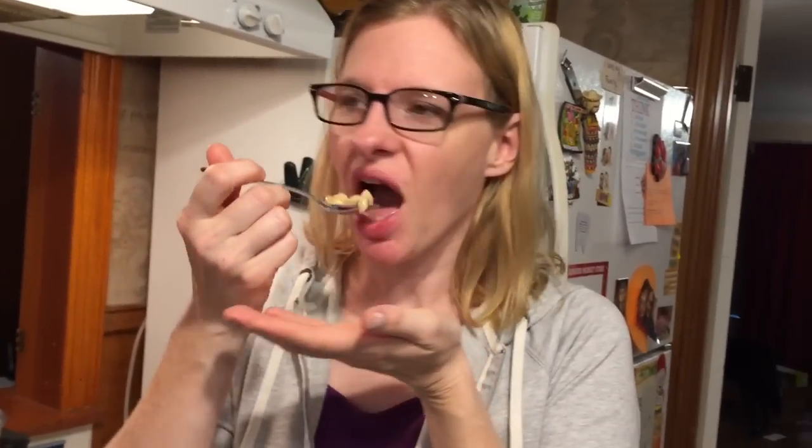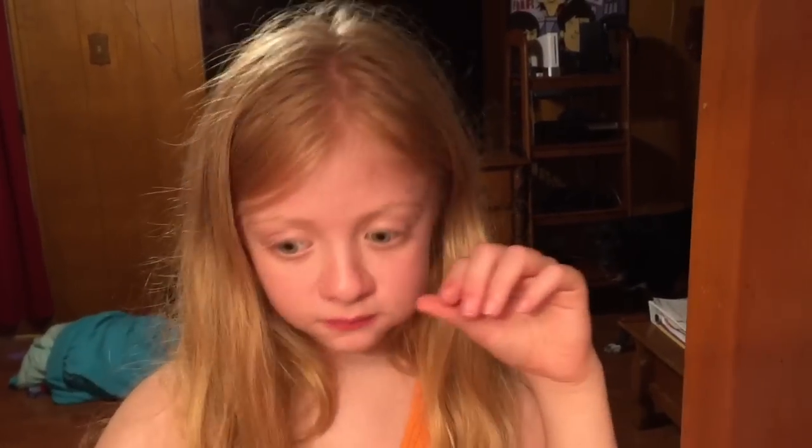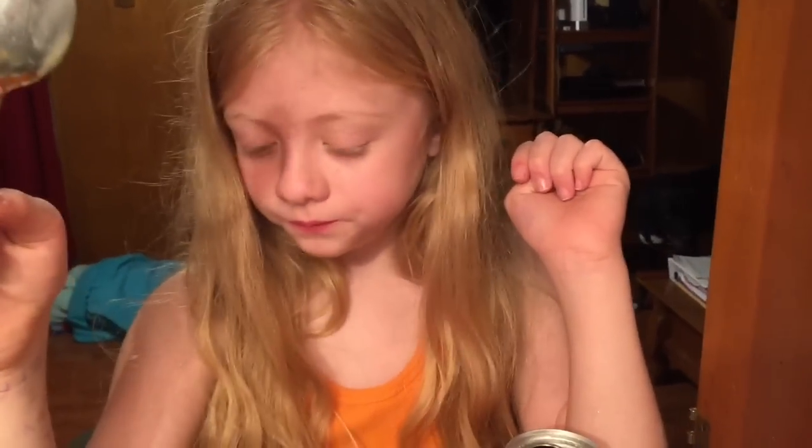Alright, here's the taste test. Tastes like chicken. Tastes like chicken noodle kind of. Is that good or bad? I cannot tell.